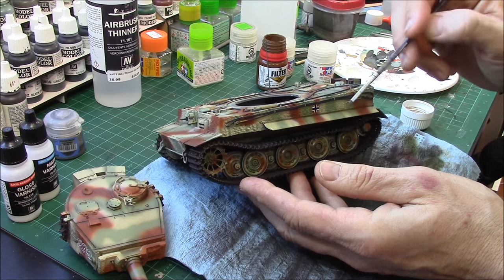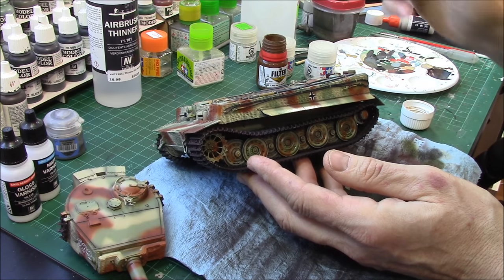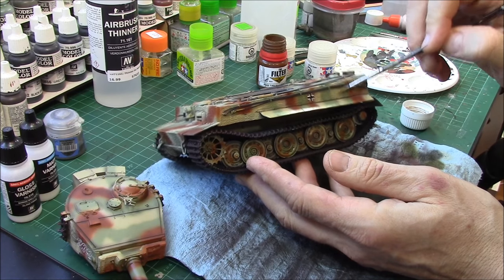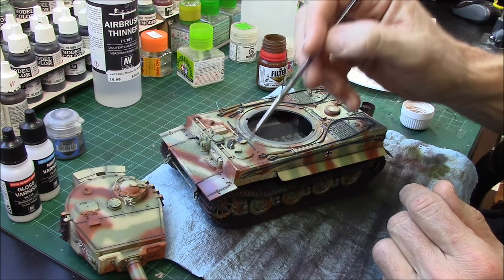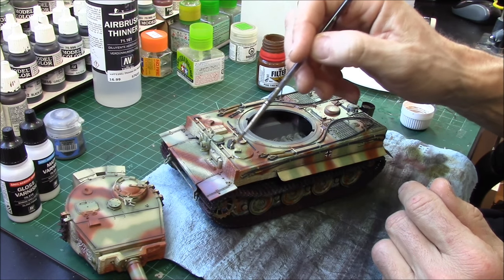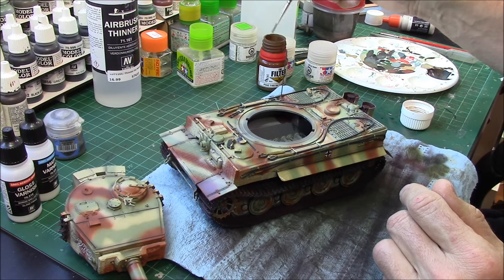I always try to keep everything going downward — remember, gravity pulls everything down. Any dirt, dust, washes, or rain is going to go downwards, so try to keep your strokes going down. Of course, on the Zimmerit finish that's really difficult to achieve — you pretty much get what you get on Zimmerit. You might even hear my cat in the background — one female cat looking for a boyfriend, meowing and carrying on.